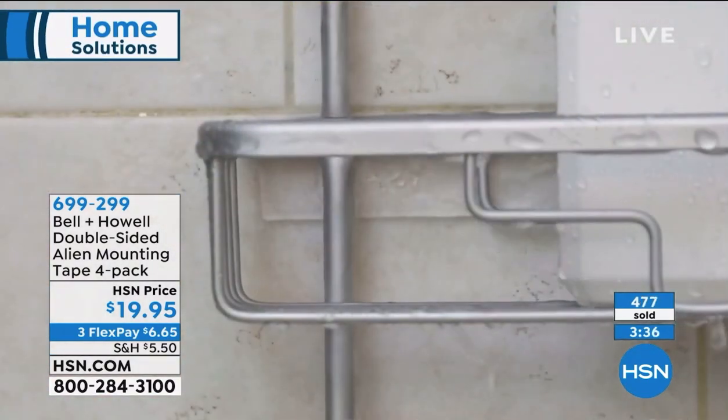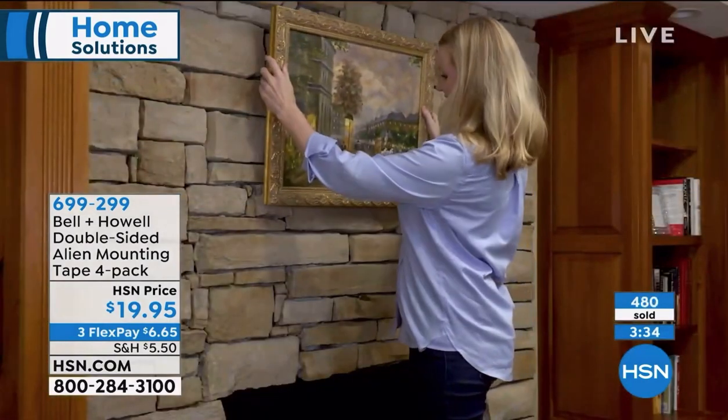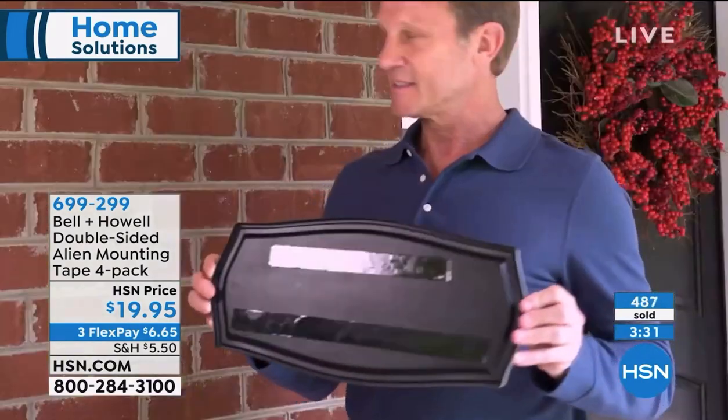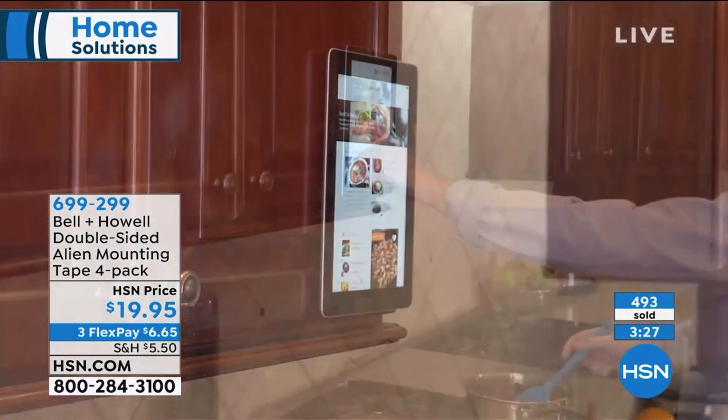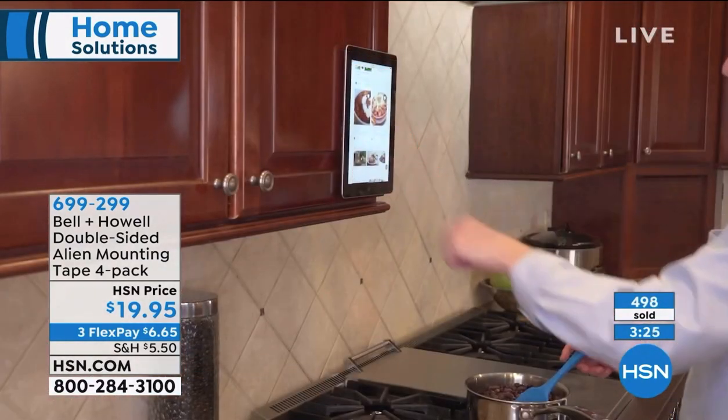We're giving you one extra roll more than that famous infomercial, and each roll is three feet longer than what you get elsewhere. So 40 feet total - you're receiving that for $19.95. On FlexPay, it's six bucks and change.